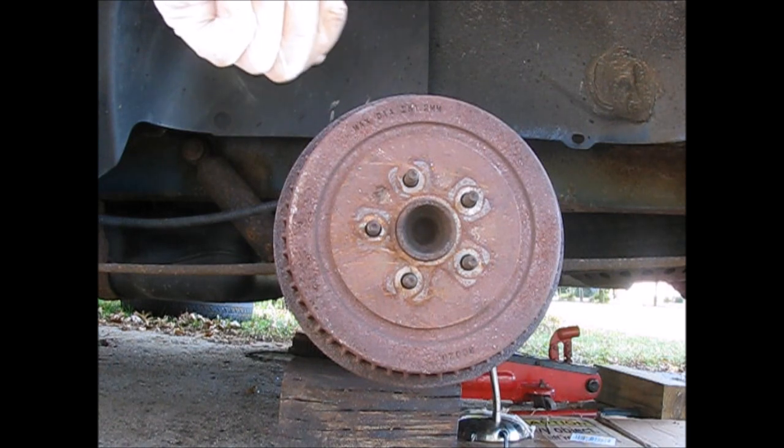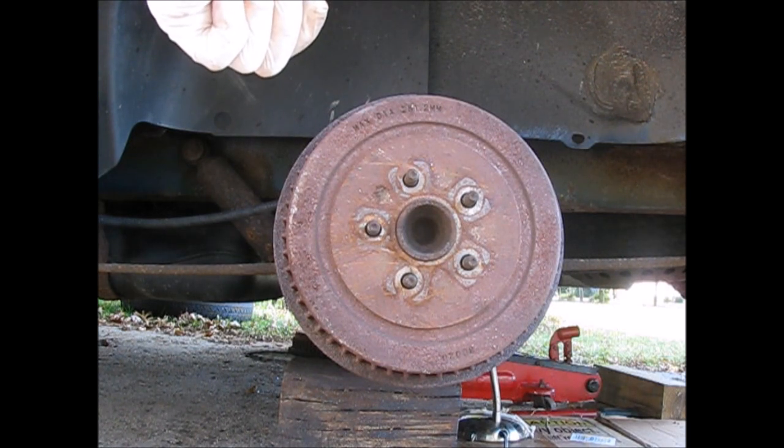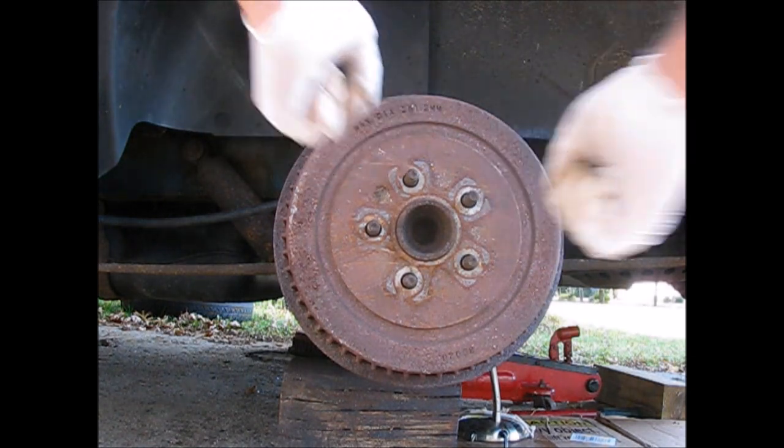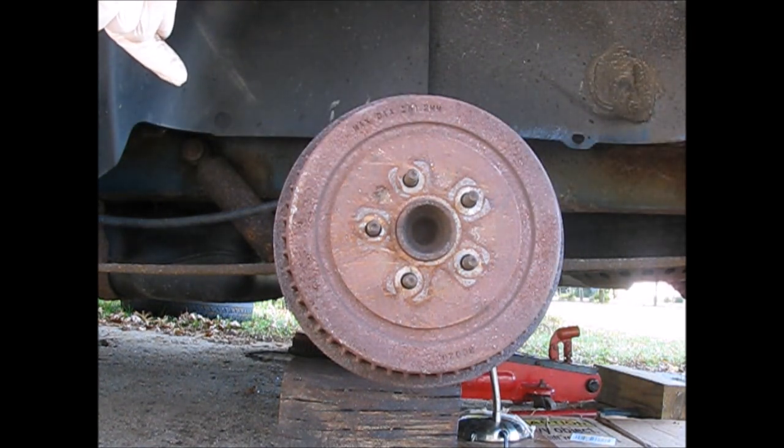The only way you're going to be able to do this is to get around the back, get under the car, jack it up far enough to work comfortably and safely under there, and turn back the star wheel. That's going to shorten the lever inside here and make it possible to get this off.